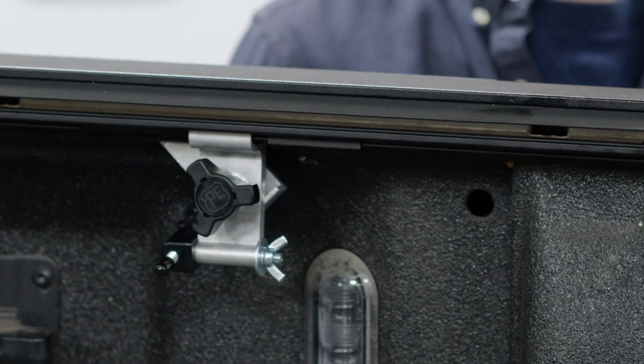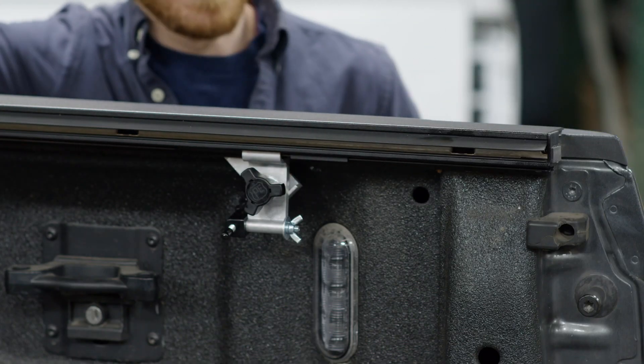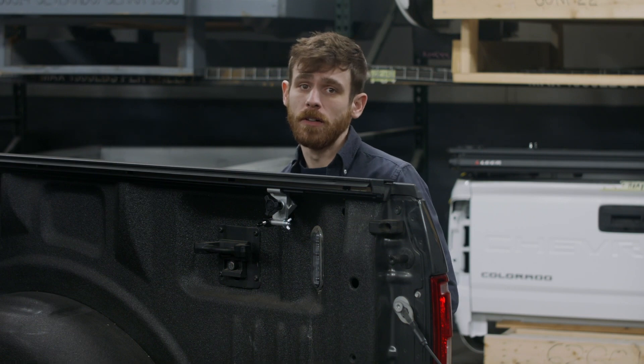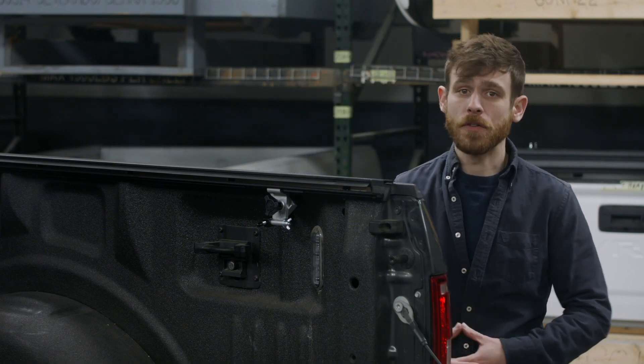The Full Metal Jackrabbit is engineered with an excellent water management system. Rails have a U-channel interior with a recess that acts as a built-in rain gutter, channeling water toward the front of the vehicle while minimizing water flow into the truck bed.